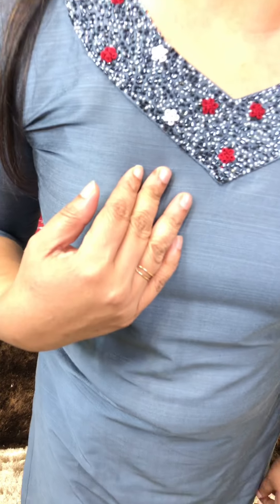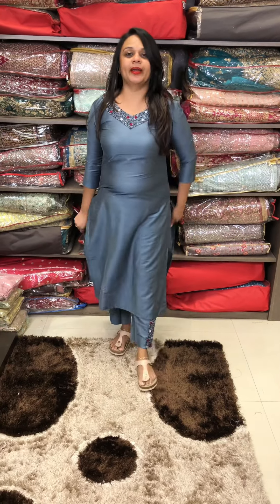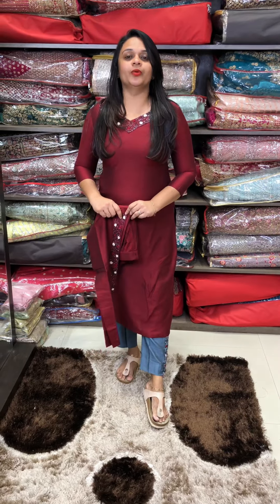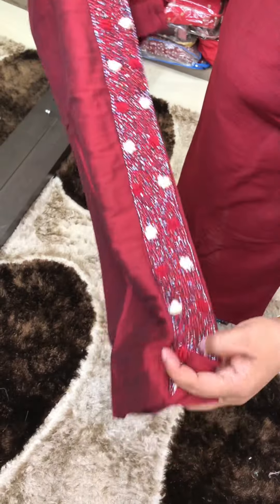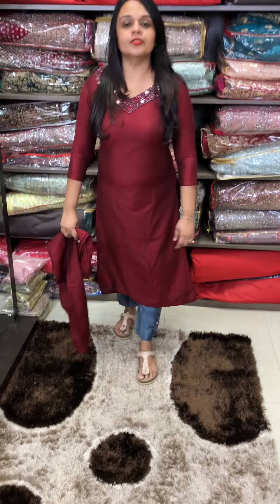Next color is metallic grey tone — a metallic grey base color with beautiful bottom borders, very rich. Next color is dark maroon tone — a super cute maroon color with cut beads and flowers. The work on both bottom borders and neckline is priced at 1,600.